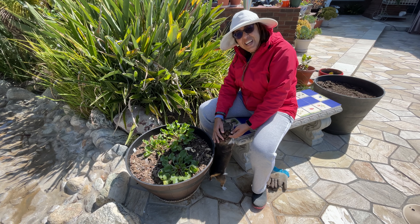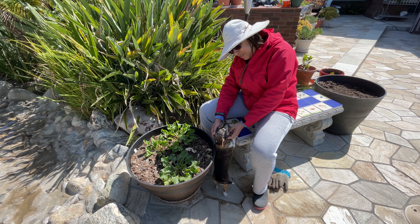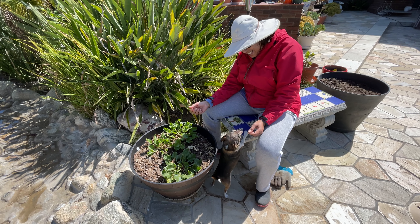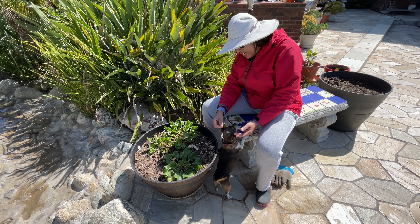Hi, good morning. Welcome to my channel Priya's Precious Plants, and welcome to my Stella. Hi Stella. She's my partner in the gardening every morning.